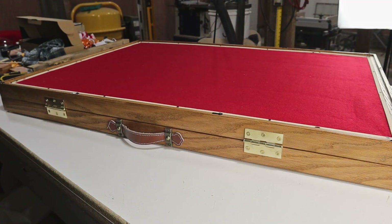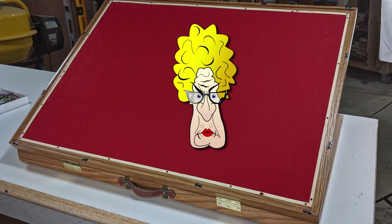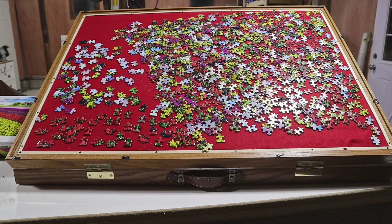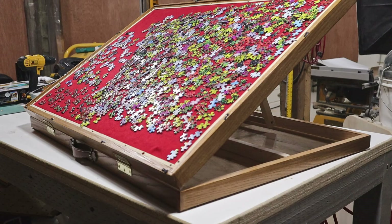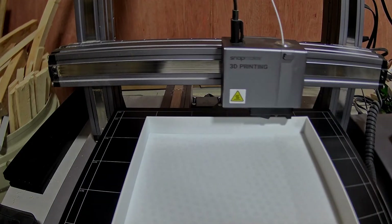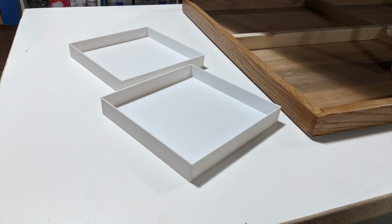I'm super excited about this one. It looks great, and I can't wait to see the mother-in-law's face when she first sees it. I do need to take it for a test drive though, so I got a puzzle and started to put it together. I'll include this puzzle in the easel when I present it to my mother-in-law. I'm sure she'll love it. I also 3D printed a couple of bins that can be used to hold puzzle pieces while you work on your puzzle.